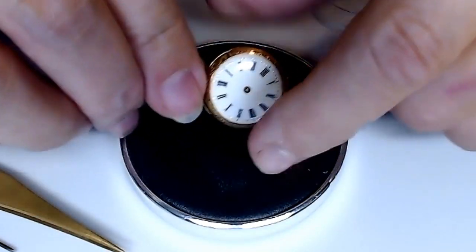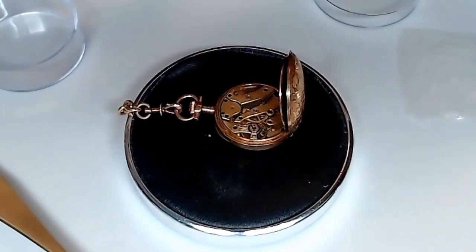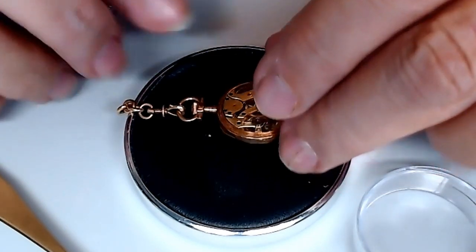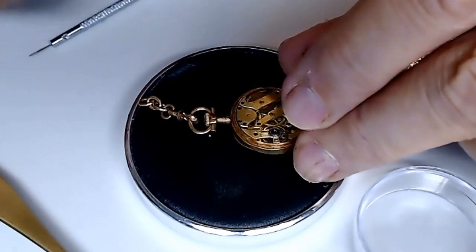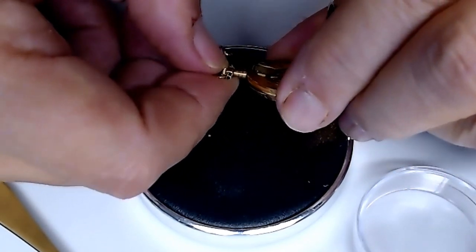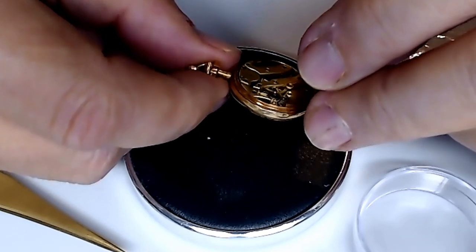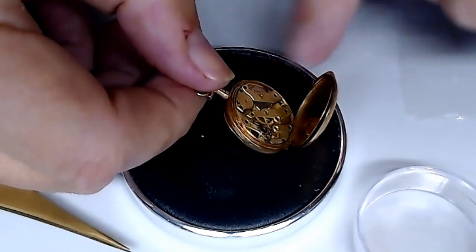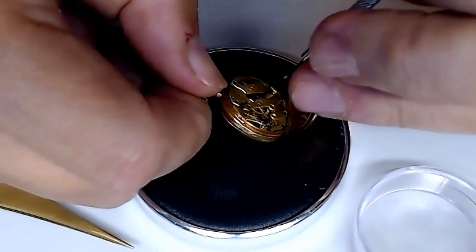I've got to pay attention to that center pinion so I don't inadvertently press down on it. Let's look at this very closely to see how I'm actually going to remove the movement. I see there are a couple of screws here. That screw right there is probably the one that removes the winding mechanism or the crown and stem. You don't pull the stem out on these movements because they're in place. I should see if I can take the power down on it first — there's a small lever right there you could probably use for that.